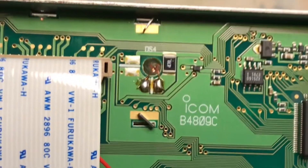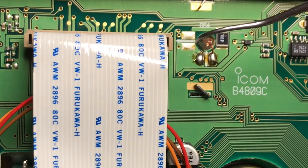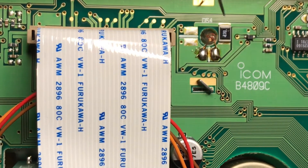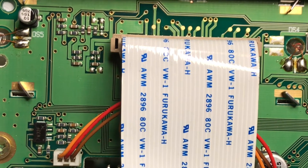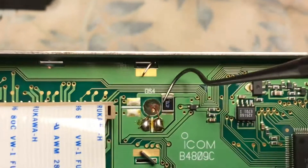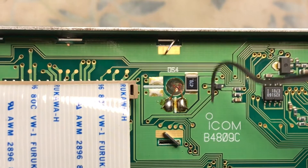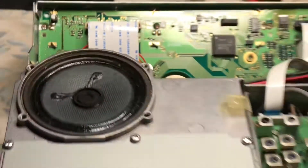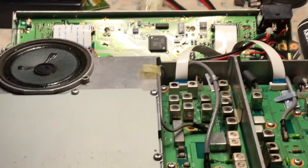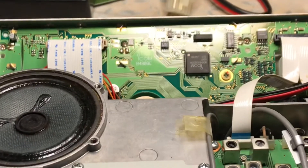I'm going to use a dentist tool with a soldering iron and just get in with the pick right to the lead and lift up — get under there, heat it up, and just lift the leads out like that. That's how I'm going to remove them. There'll be some other clips; I'll take a picture of when they're removed. This is N2LEM.